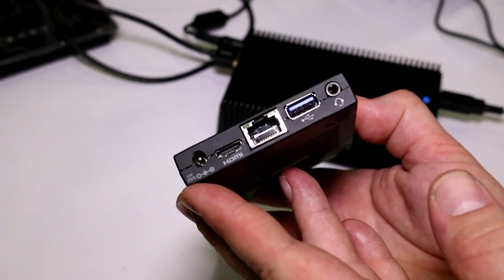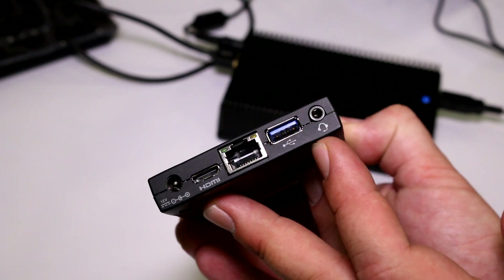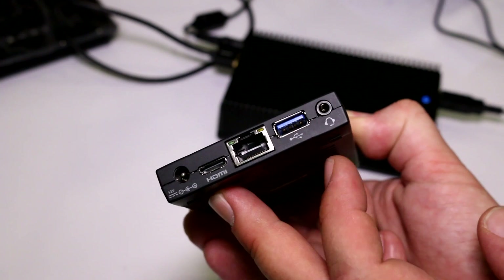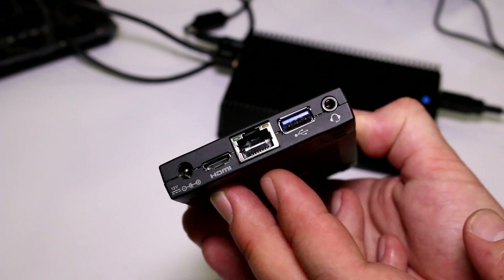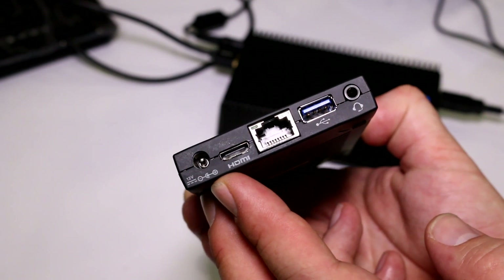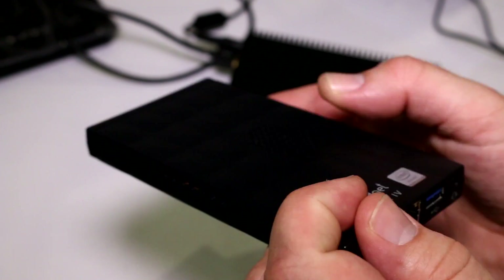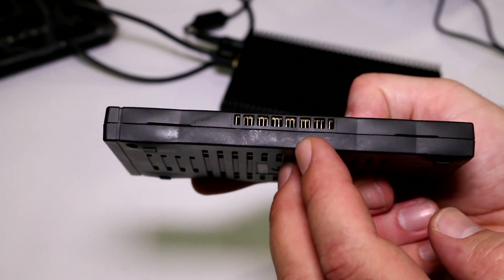On this end you get a combined headset jack for audio and mic, another USB 3.0 port, an integrated Ethernet port, a mini HDMI output, and the external power supply connector for the 12-volt power supply.